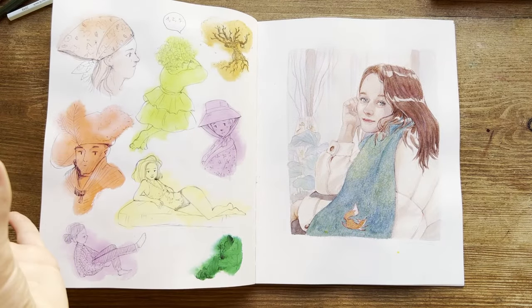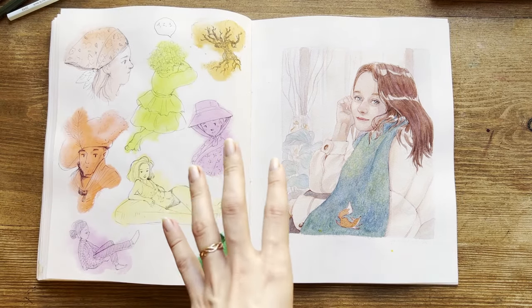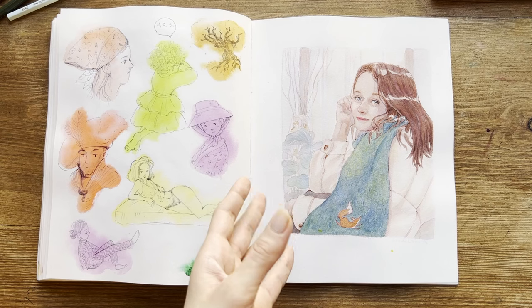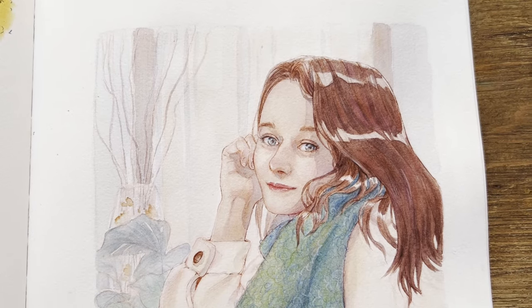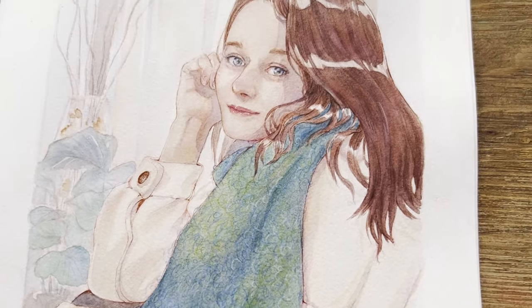Here again, some other colored bubbles with other characters. And here is my self-portrait that I did at the end of 2023 — you can also find a video on my channel. Overall I like it because I think I did a good job with the face features and with watercolors overall.